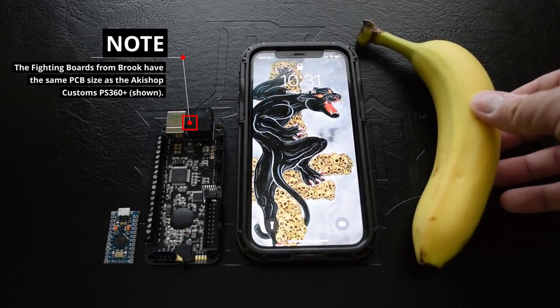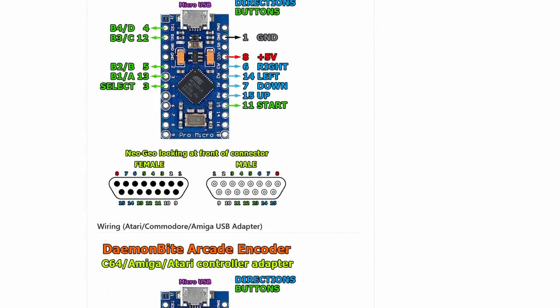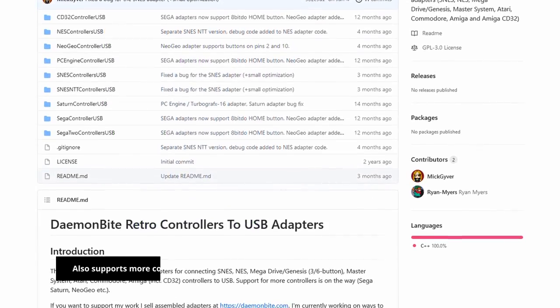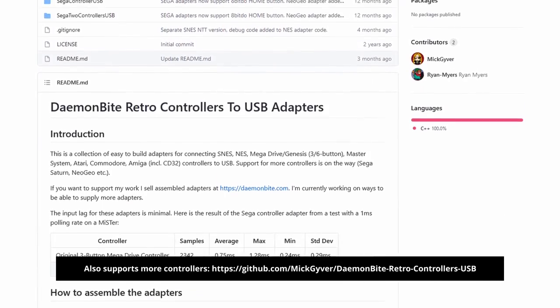The only thing smaller height-wise would have to be a normal SD card. The encoder can also serve as an analog to USB encoder on the MiSTer with controllers from the Neo Geo MVS/AES, the Commodore 64, Commodore Amiga, and the Atari Jaguar.